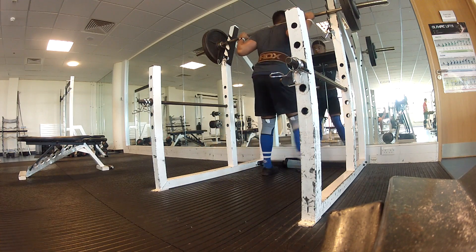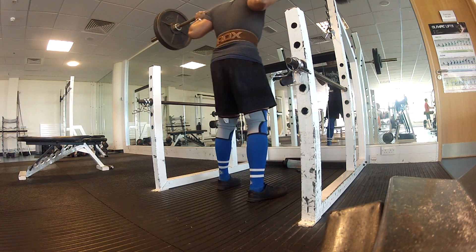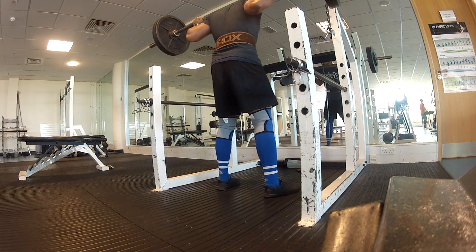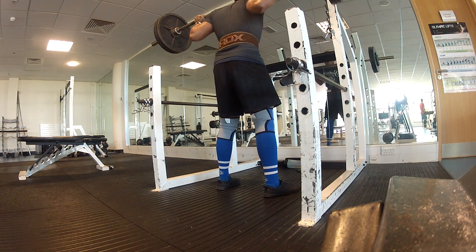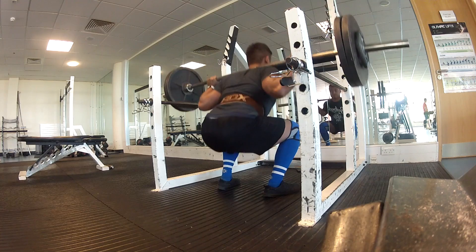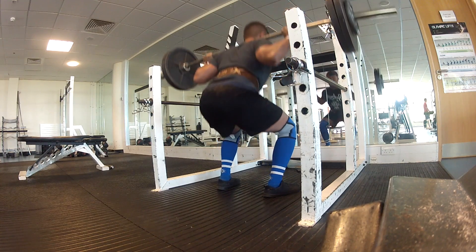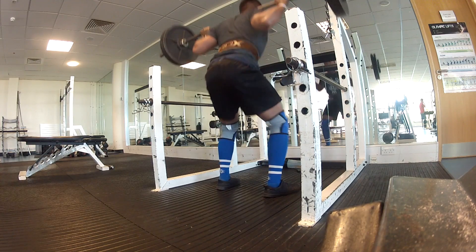Here is the first proper working set of today — 110 kilograms going up for five. This is 65% of my one rep max. The weight felt quite heavy today; I think it's because I only hit deadlifts a couple of days prior and my lower back hadn't fully recovered.